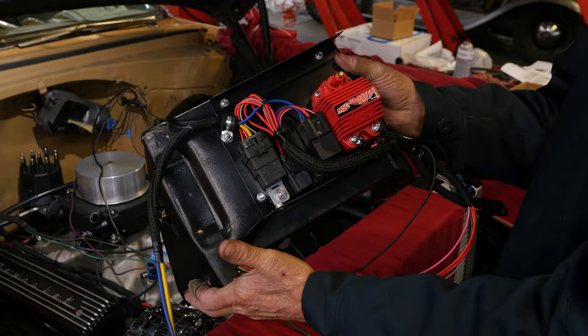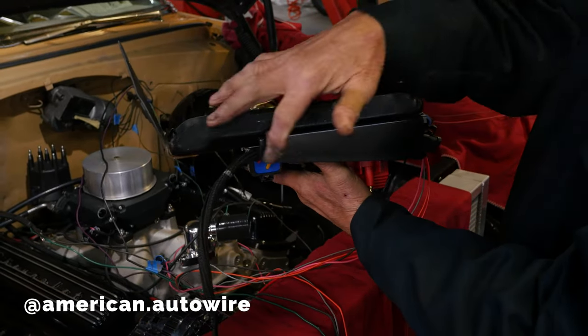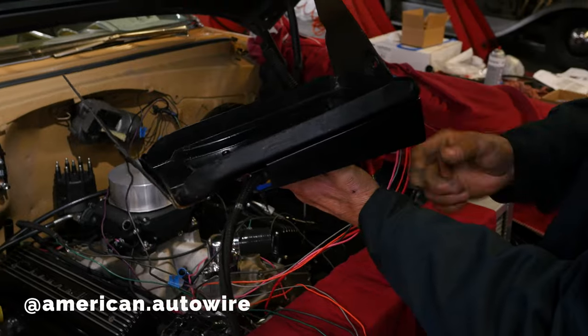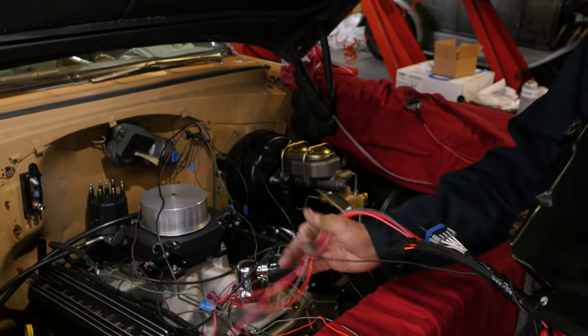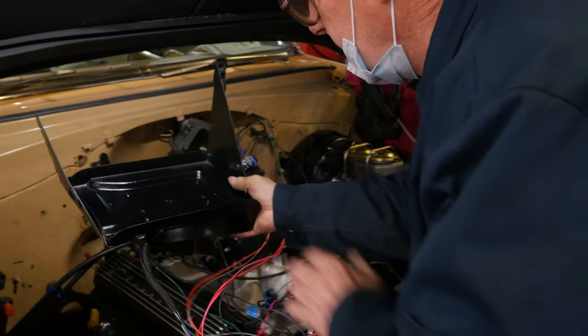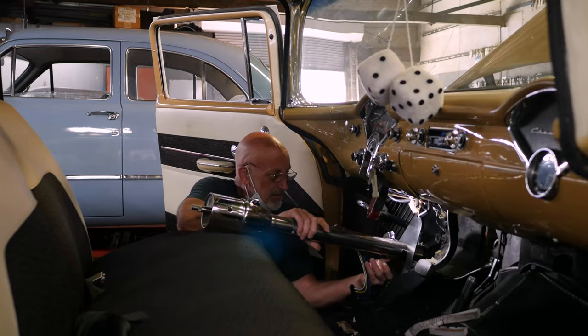Now we're getting into the ignition coil and the relay for the fuel pump. We're going to hide it underneath the battery tray. We try to keep all this wiring neat and trim so it doesn't look like wiring is all over the place — all part of making these hot rods look clean and professional.